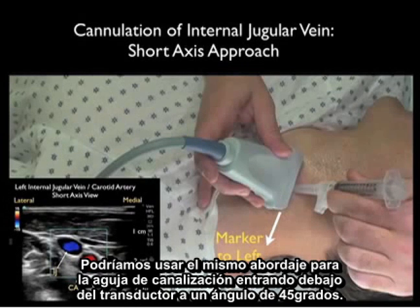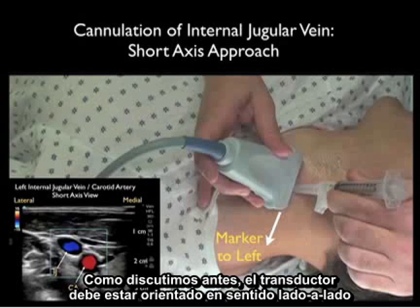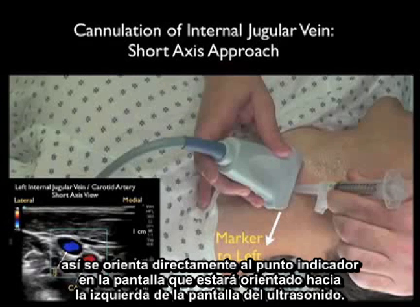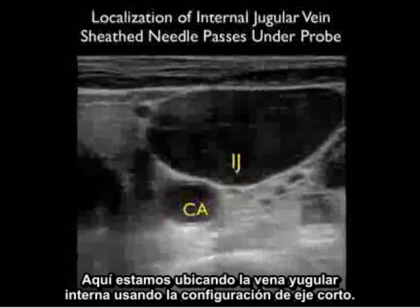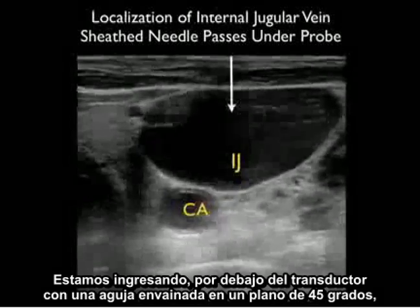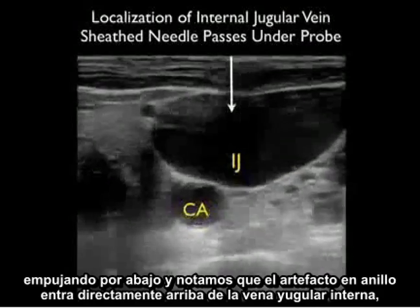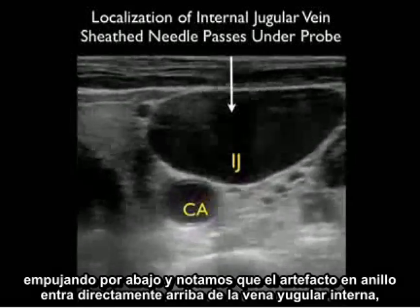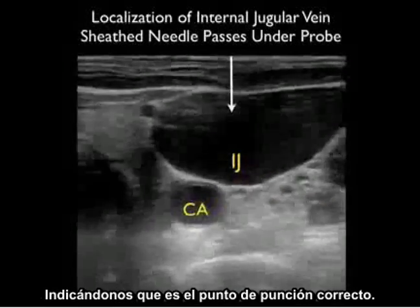We would use the same approach for the cannulating needle coming in underneath the probe at a 45 degree angle. The probe should be oriented in a side-to-side orientation with the marker down towards our left as we stand at the head of the bed, orienting to the screen indicator dot towards the left of the ultrasound screen. Here we're localizing the internal jugular vein using this short axis configuration, coming in underneath the probe with the sheath needle at that 45 degree plane, and notice the ring-down artifact coming in directly on top of that internal jugular vein, telling us this is the correct puncture point.